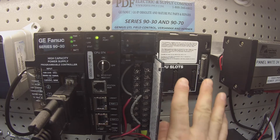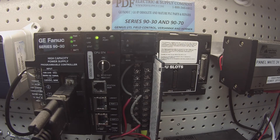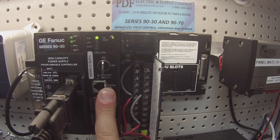To start, I have everything in an IC693CHS3975 slot rack. You're welcome to use a 10 slot rack if that's what you have — that's what I'm using for this test. It's being powered by an IC693PWR330 power supply. The processor is an IC693CPU374+.